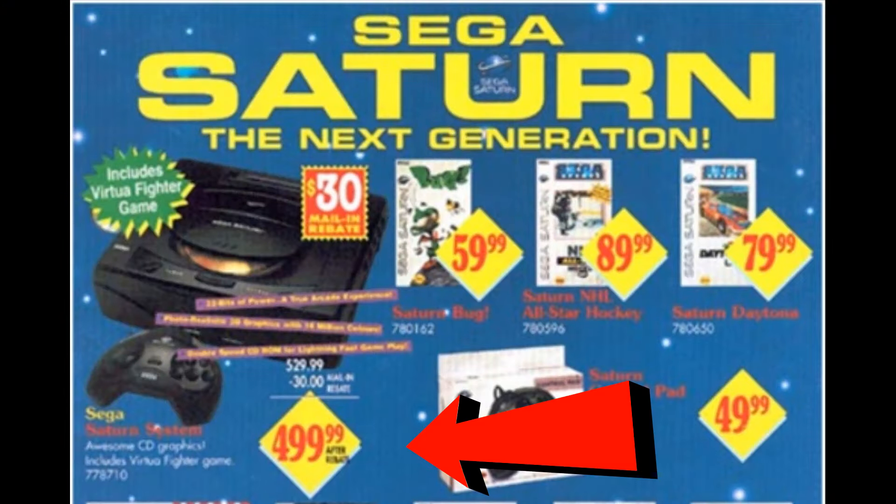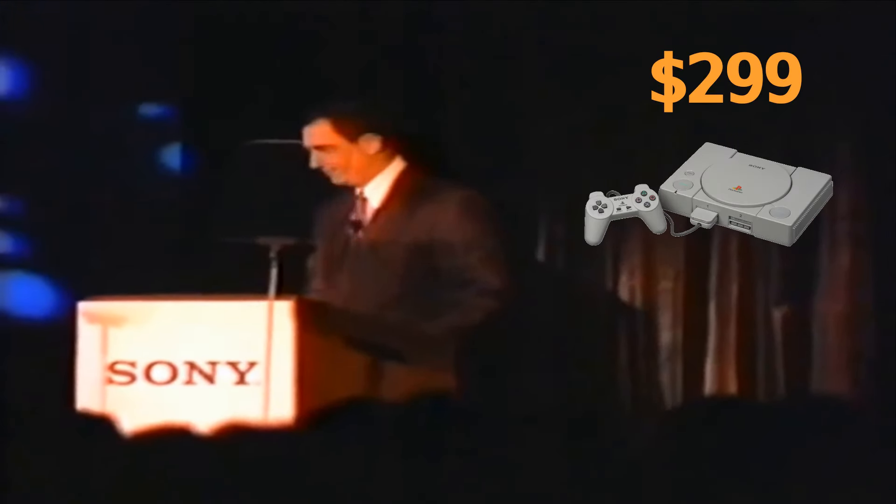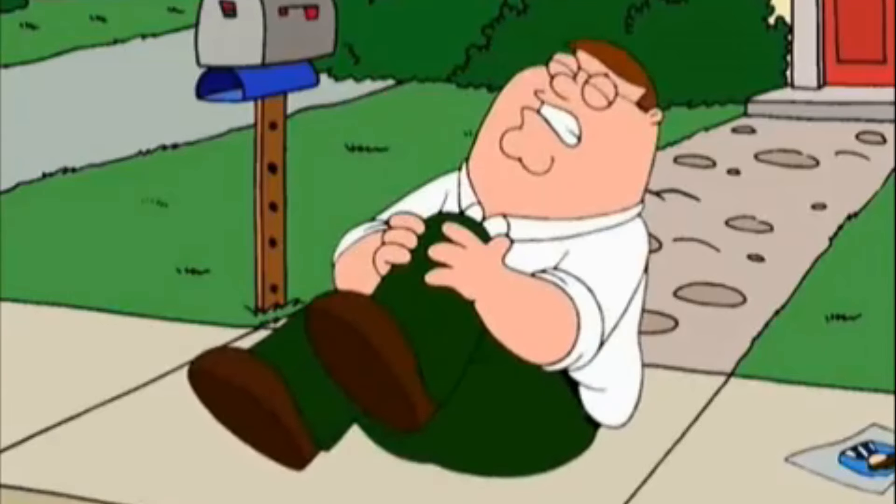It was also a complete failure to launch in North America. 299. 299. 299.